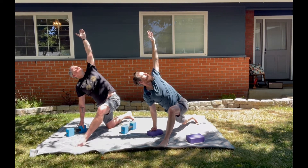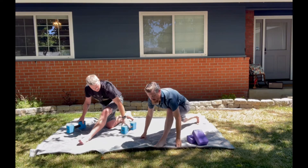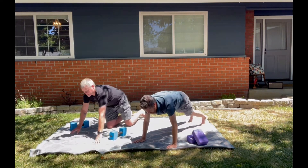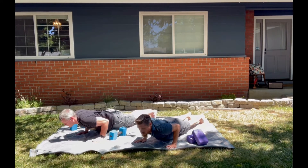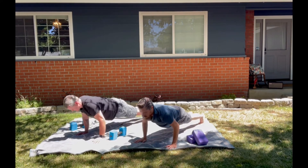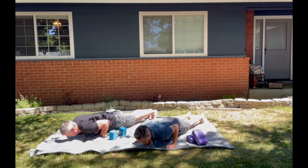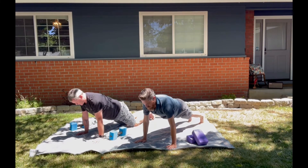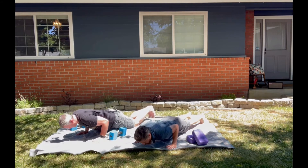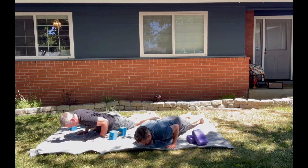Release that, place the block to the side. Step back into a high plank position — take an inhale, exhale elbows graze the rib cage, low plank. Inhale high plank, exhale low plank, elbows graze rib cage, inhale high plank. Exhale low plank — you've got this. What's your mind doing, where's your perception? Pick up the hips — downward facing dog.